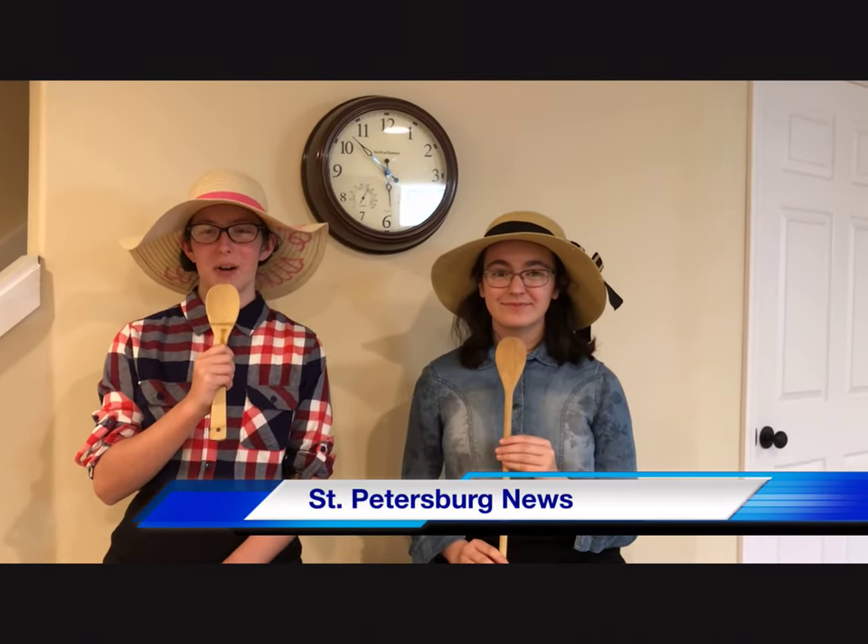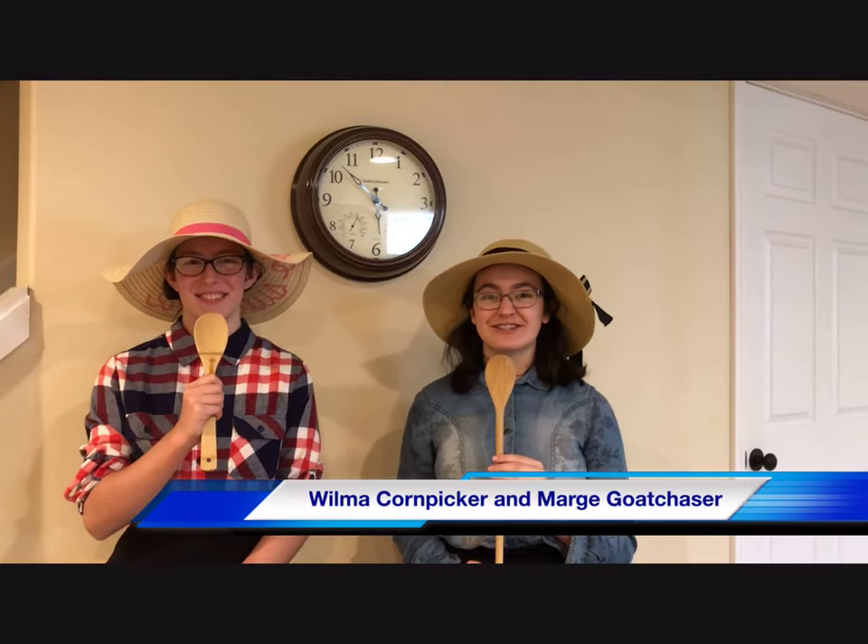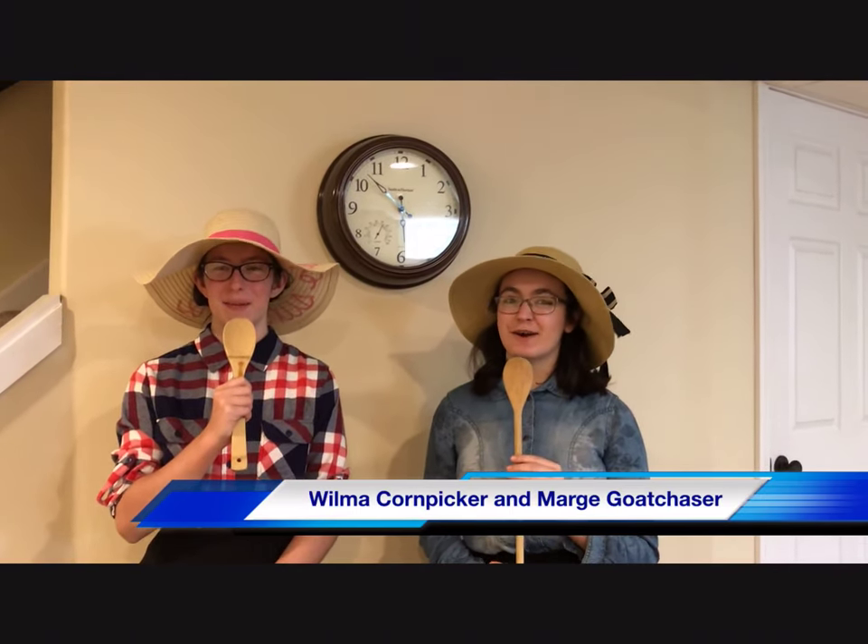Howdy, welcome to St. Petersburg News, a small town with big stories. My name is Wilma Cornpicker and I'm Marge Goat Chaser. Now, here's a message from our sponsors.